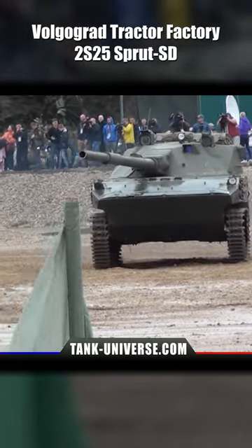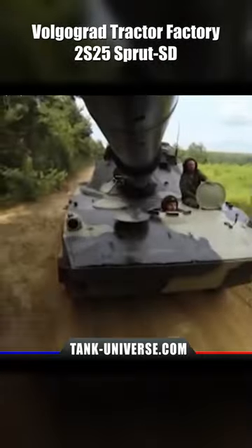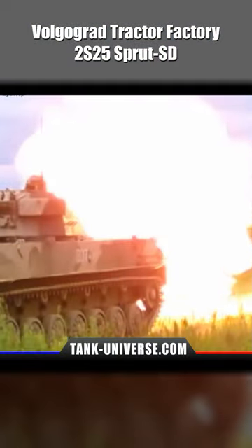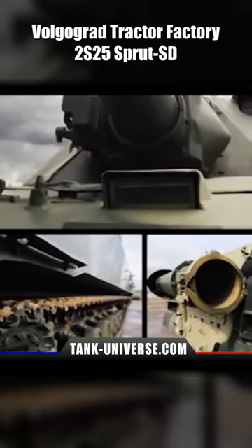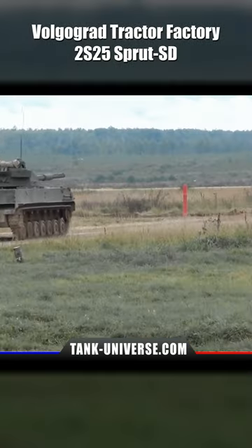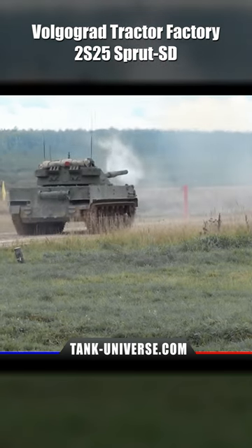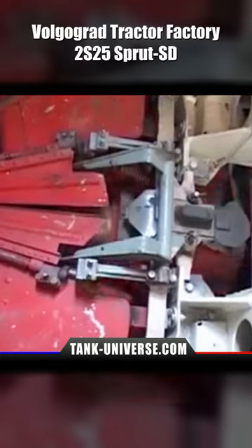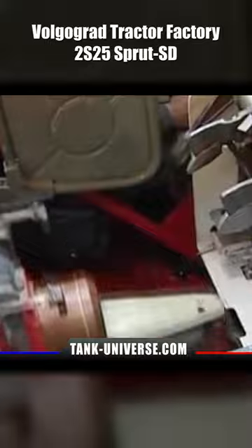The Russian-made 2S25 Sprut SD airborne tank is an attempt to give light airborne troops significant firepower. Based on an extended BMP-3 hull, the armament of a T-72 or T-90 main battle tank was installed — a 125-millimeter 2A75 cannon together with a carousel autoloader housing 22 shells — and all this at a weight of just 18 tons.